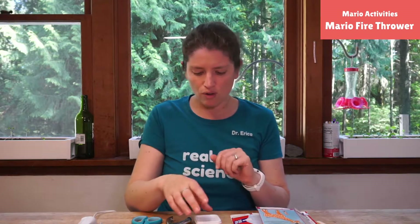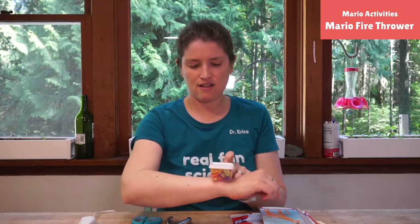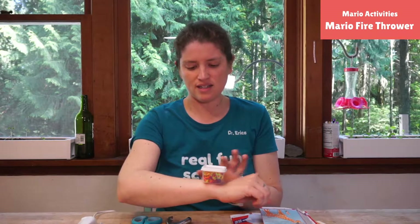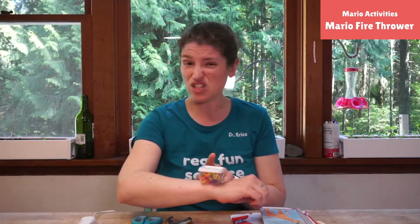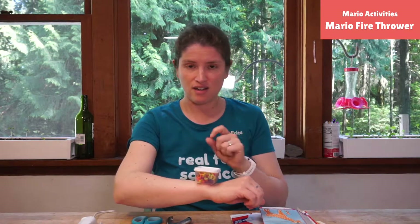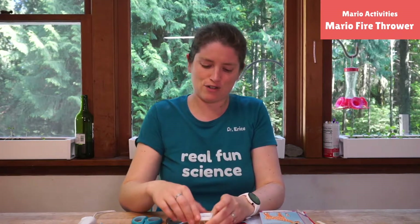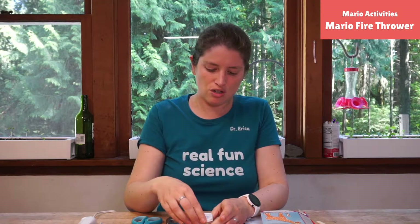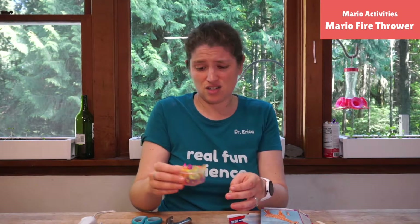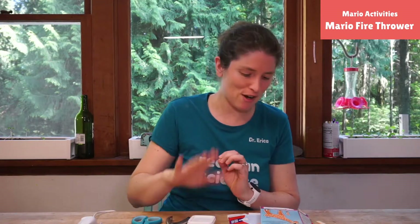My goal is to make something I can put on my wrist and fling, and I want it to have a box. I'm thinking I'll actually use this box because I want to have storage — I don't have to just have one rubber band and then go find it. I don't want to have to worry about losing the lid, and if I don't have a lid these are gonna go all over as I'm running around with my fireball thrower.